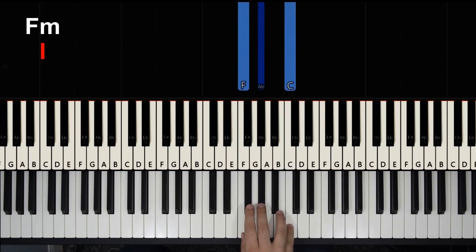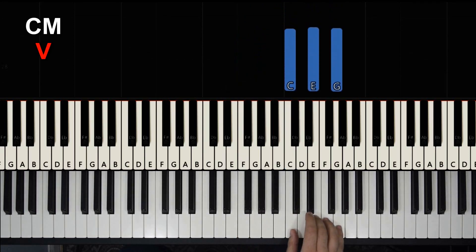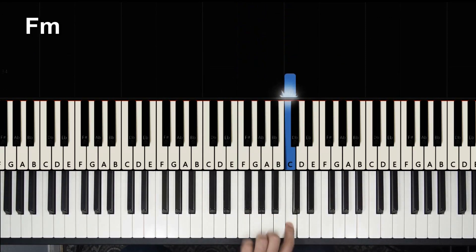From that scale we're going to use the first chord, F minor, and also the fifth chord, C major. So let's start with the left hand. We have F minor right here — he picked the C and put it below, and it does this.